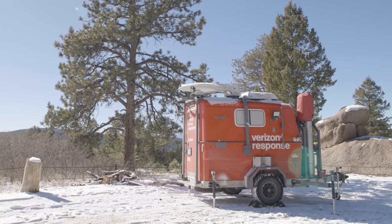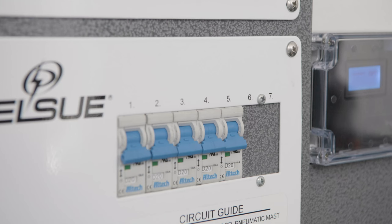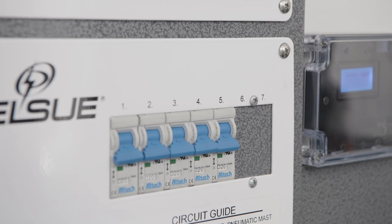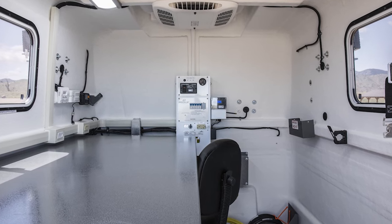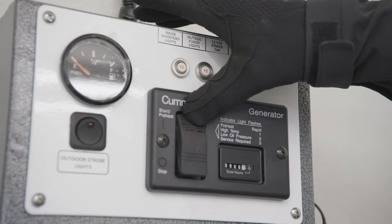Once the MCT is parked and level, electrical power must be provided to the unit. Prior to doing so, ensure that all of the electrical circuit breakers are in the off position. The electrical circuit breaker panels are located on the front interior wall of the MCT unit.